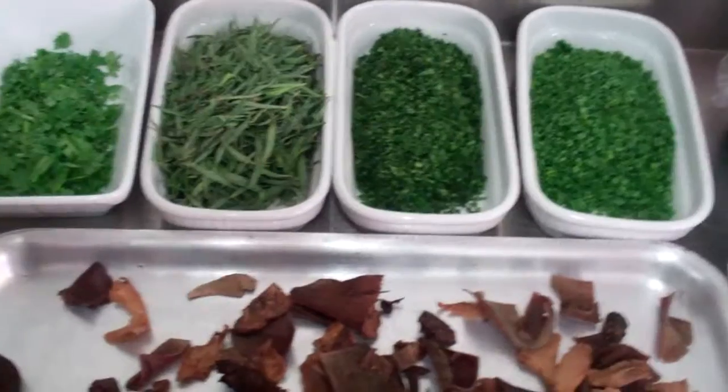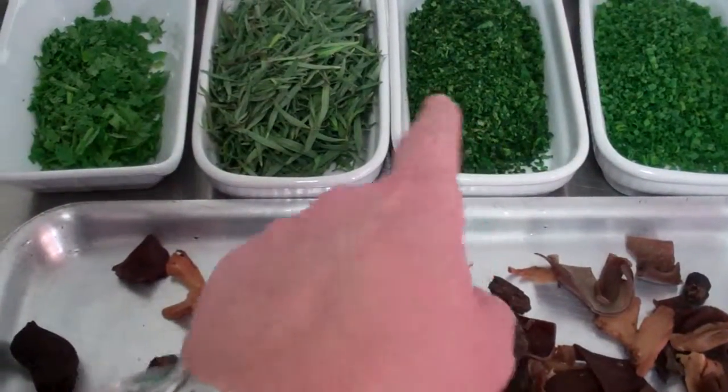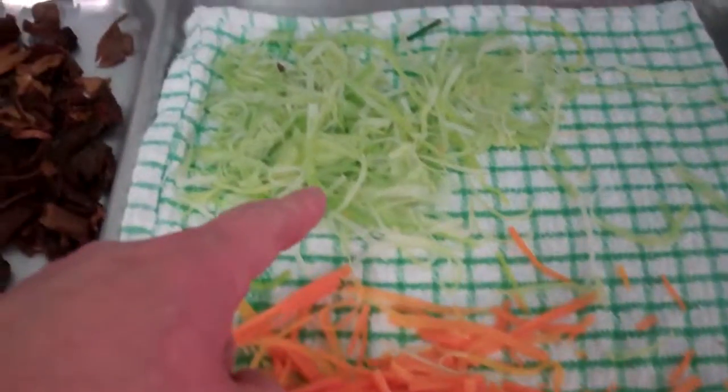I have a selection of fresh herbs here at the back — some chives, some parsley, some tarragon and some chervil. I have my blanched julienne, which is carrot and leek.